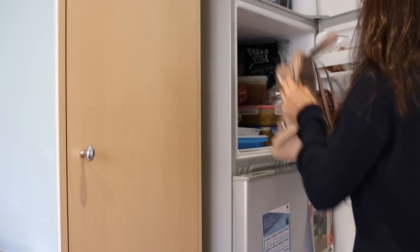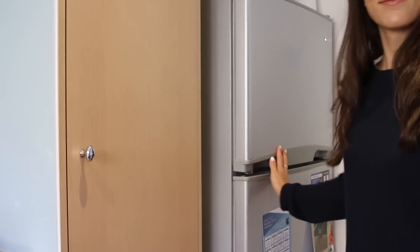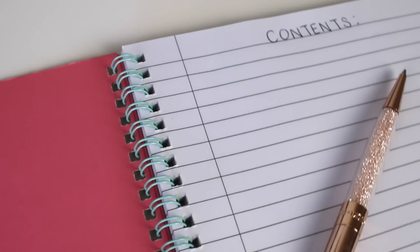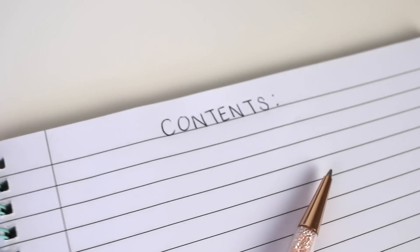Do you guys have a stinky backpack? All you have to do is put it in the freezer overnight and the smell goes away. Another life hack is to leave the first two to three pages in your notebook blank and then you can fill it out later as the table of contents to help you study and actually find all of your information come exam time.